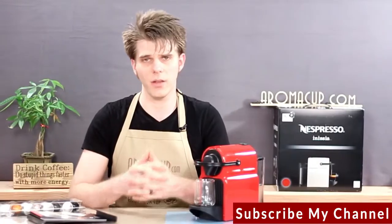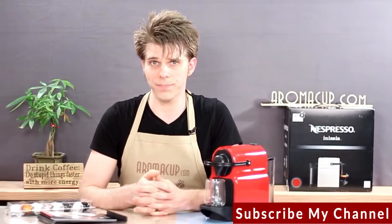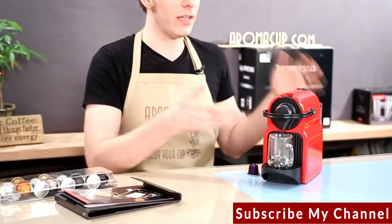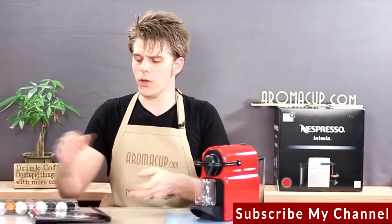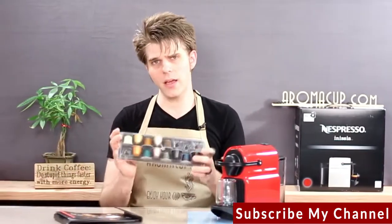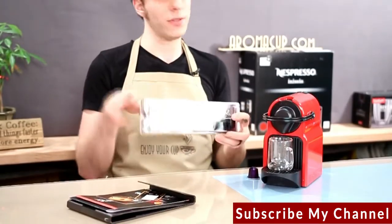Let's dive in first and talk about what comes in the box with the Nespresso Inicia. In the box, you're going to get the Nespresso Inicia machine itself, all of your documentation, and a pack of Grand Cru sampler capsules.